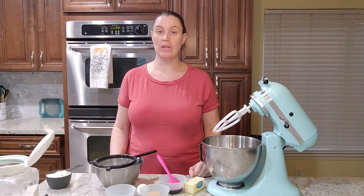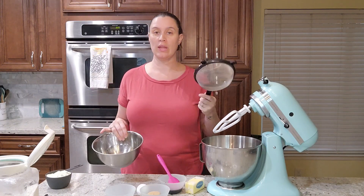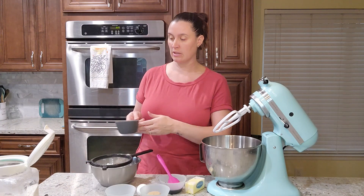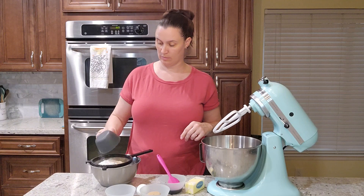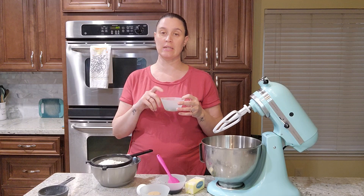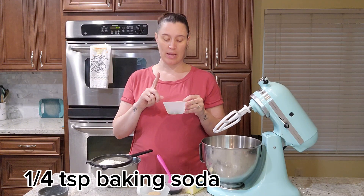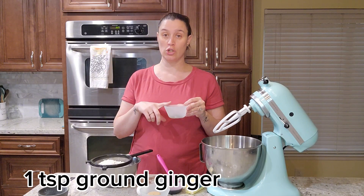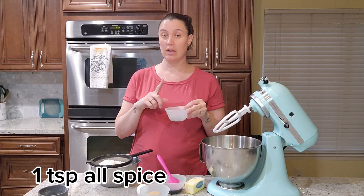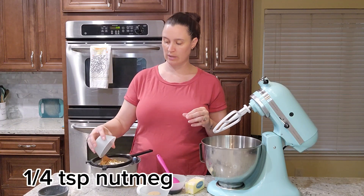To start our eggnog pie we need to make a gingerbread crust. I have a small bowl with a sieve and I'm going to put in two cups of all-purpose flour into the sieve. Then I'm going to add in a whole bunch of yummy fall spices: a quarter teaspoon of baking soda, one teaspoon of ginger, one teaspoon of cinnamon, one teaspoon of allspice, a quarter teaspoon of clove, and a quarter teaspoon of nutmeg. We're going to throw that into our sieve as well.